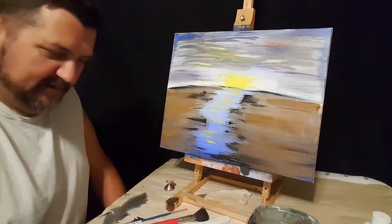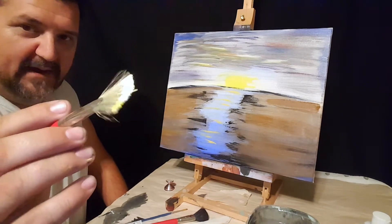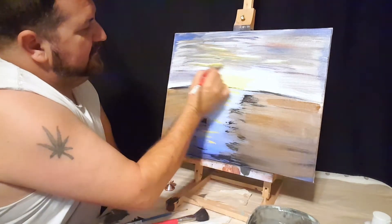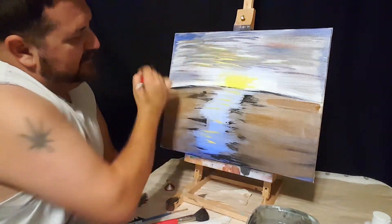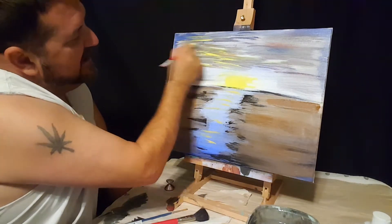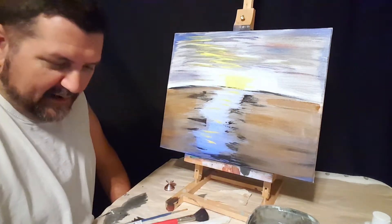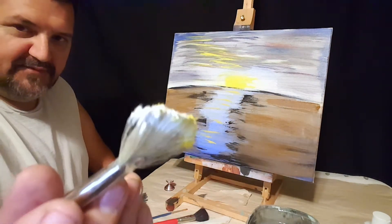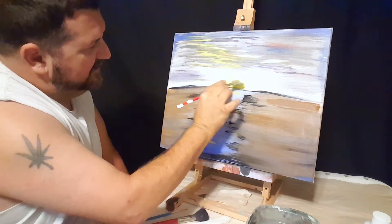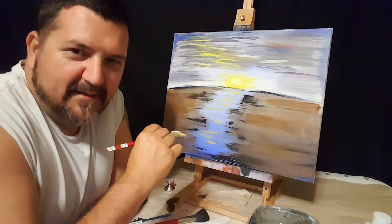Get the fan brush again, get some more yellow on one side and white on the other — same thing, white and yellow. We'll do that in the sky too, the same V shape. Fill this up — put a little bit right in the center, some white right in the center for the sun. Brighten it up, kind of little swirls like that.